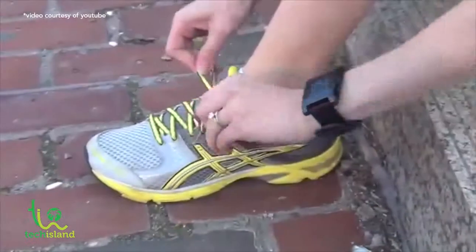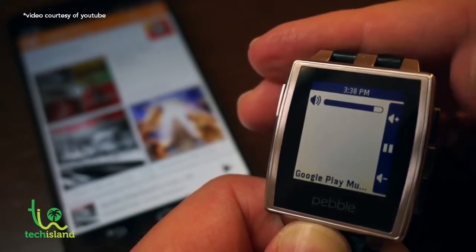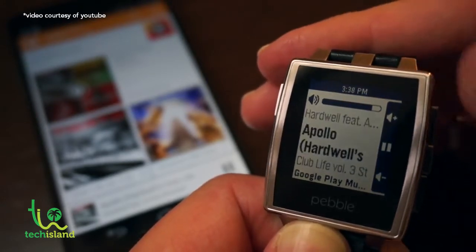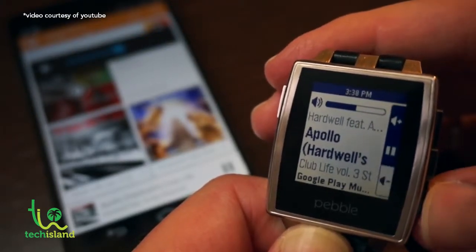The Pebble Steel can also control media functions on your phone. When you're jogging and listening to music, all you need to do is flick your wrist and press the buttons on the Pebble Steel to move to the next track. You can increase or decrease the volume, change tracks, or change playlists right from the watch.